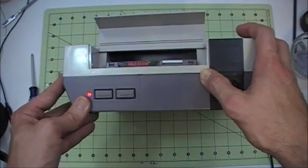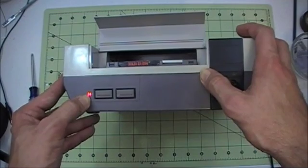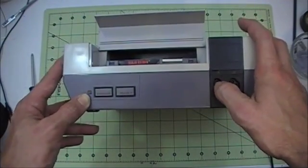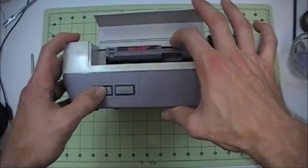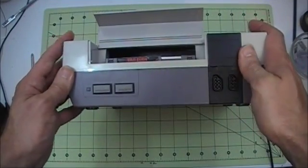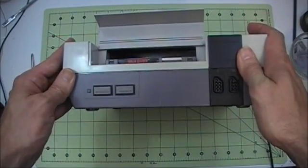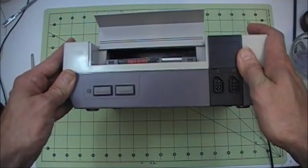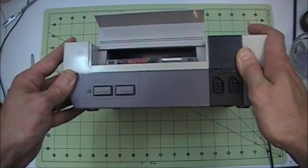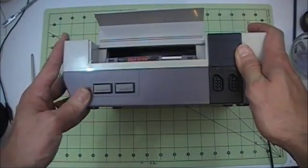Today we're going to do a simple mod that will disable the copy protection chip. Hopefully, even though this system maybe has a questionable 34-pin connector, we won't have to replace it. But this is going to be an experiment to see if that's actually the case, and just documentation of the actual process to disable that lockout chip.